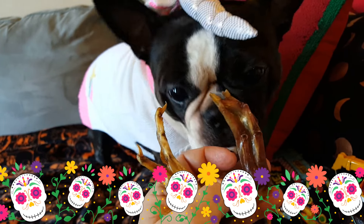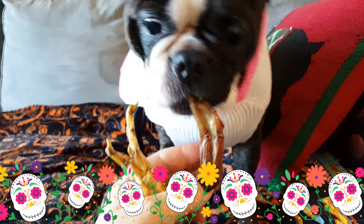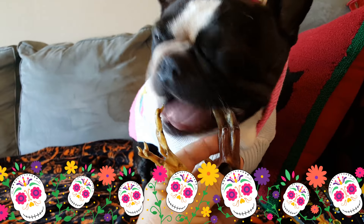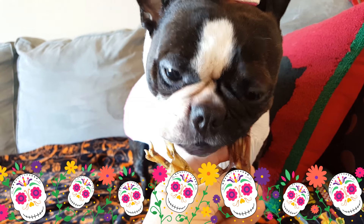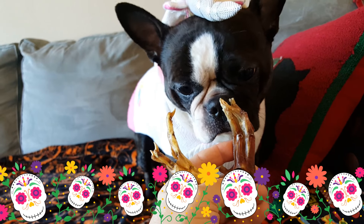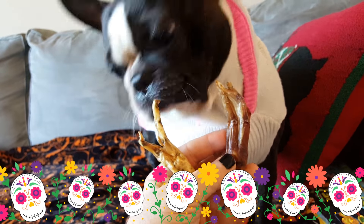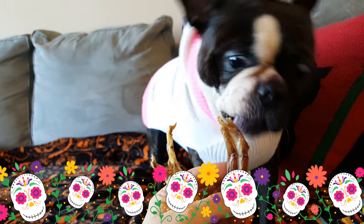Compared to a bully stick or something, they don't have the odor, and they're healthy. I'm not sure about the fat content — if you have a dog that perhaps gets an upset stomach, there might be a possibility of pancreatitis. I would ask a vet how they felt about them first, especially the duck, since ducks are higher fat than chicken. Other than that, it's a good protein treat and a fully digestible treat.